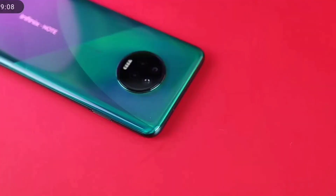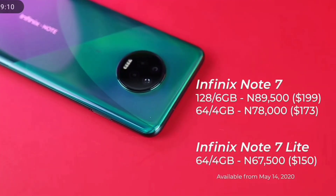In conclusion, does the Infinix Note 7 worth it? Yes, it does. It is a well-built phone that is going to serve you well.